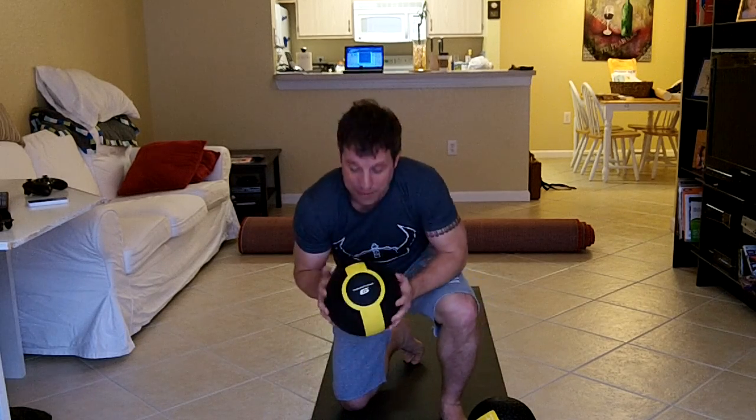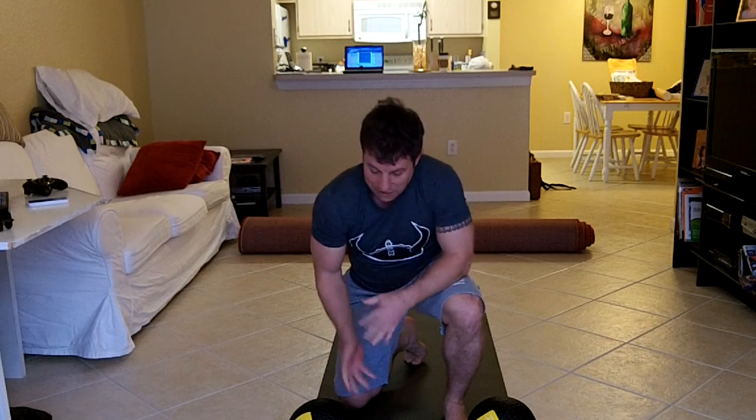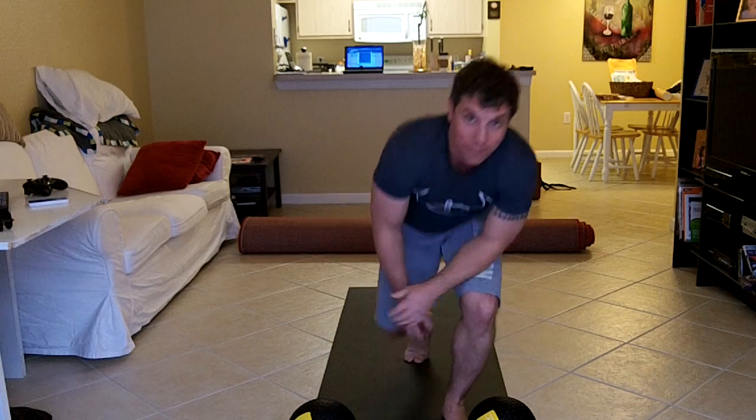I use six pounders for these just in terms of size. Weight doesn't matter, but the change in size does change the exercise a little bit. Have fun.